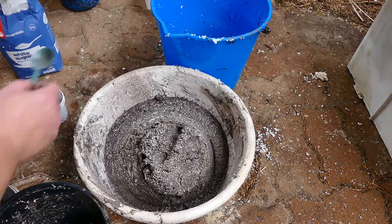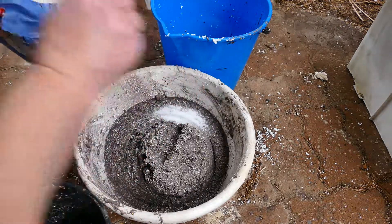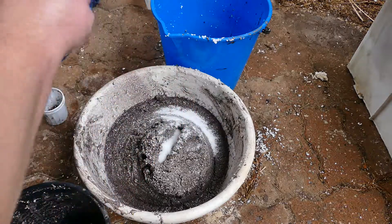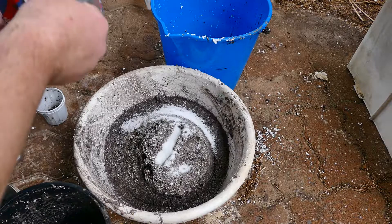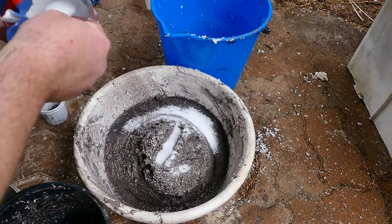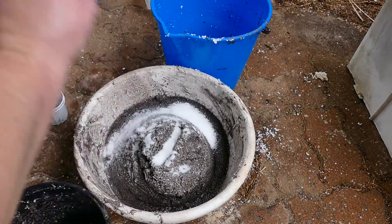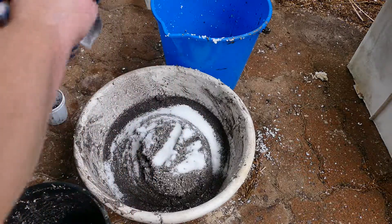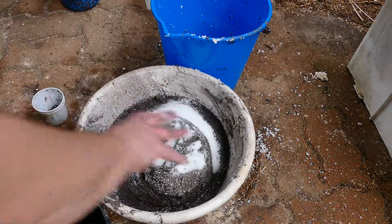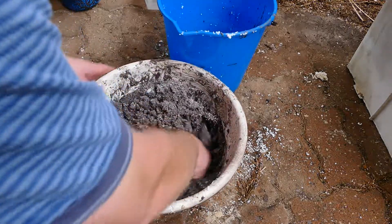Okay, add the sugar the best we can. 1, 2, 3, 4, 5, 6, 7, 8, 9, 10, 11, 12. Yeah, let's see over there.